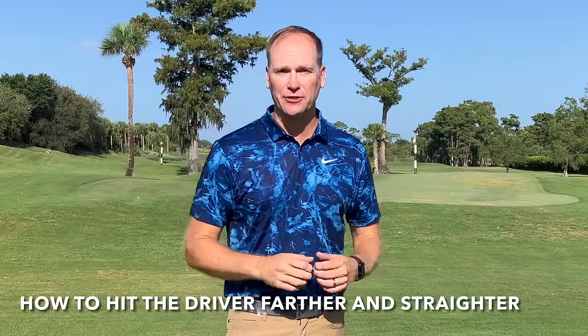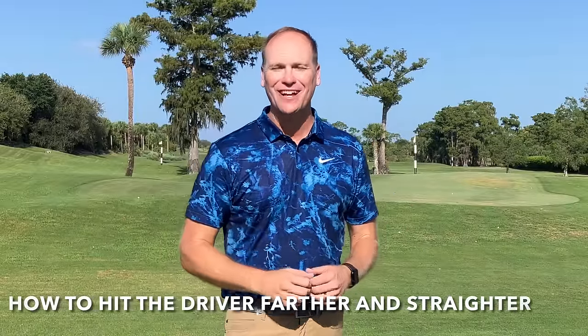Hey everyone, in this video we're going to talk about how to hit the driver farther and straighter. Yes, you heard me correctly — farther and straighter. I'm going to give you three tips that will have you driving it further and straighter than you ever have.